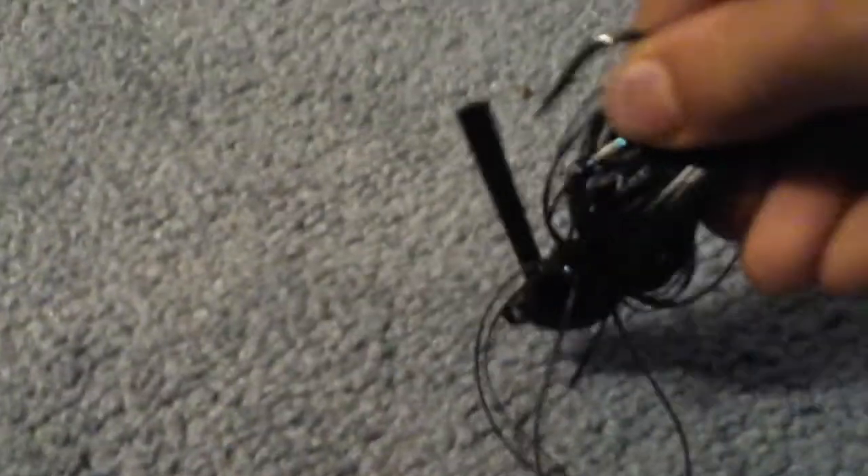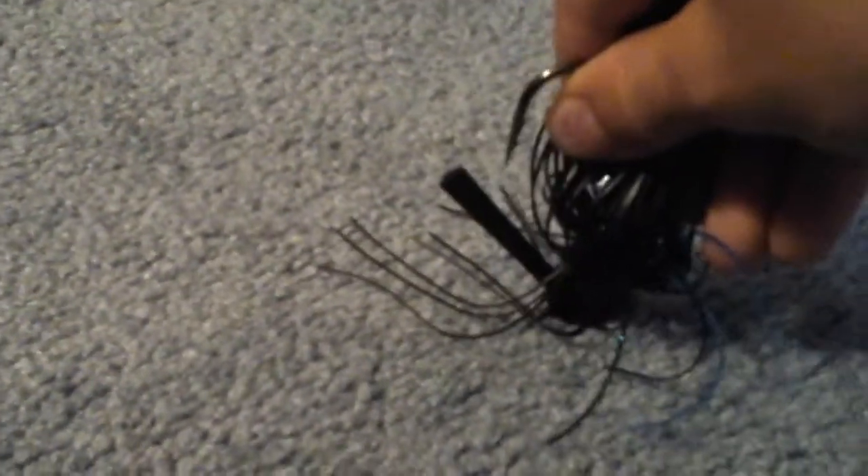When you're swimming the jig, or what I'd probably be doing the most, is fishing it like a Texas rig where it's on the bottom and you tug it up and down. So I pull it once, let it sit, twice — and you know how to fish a jig.